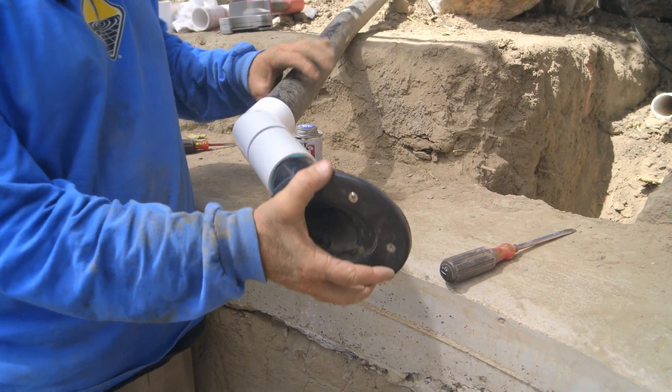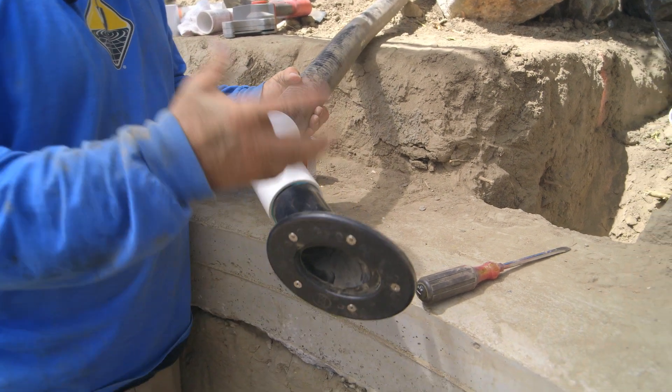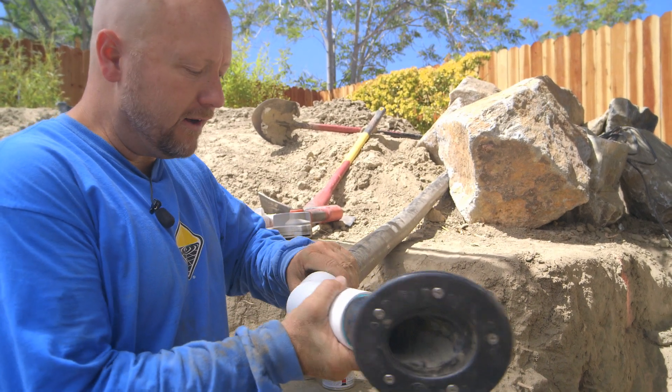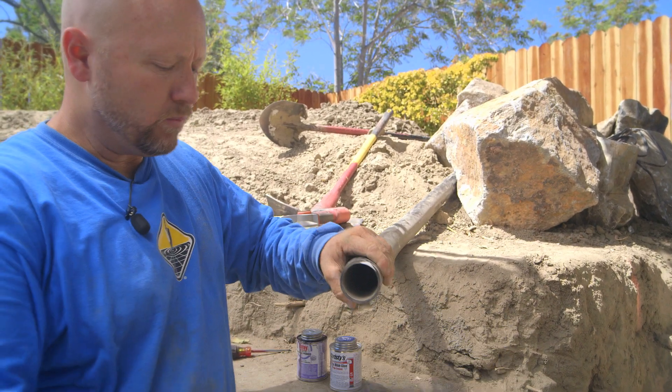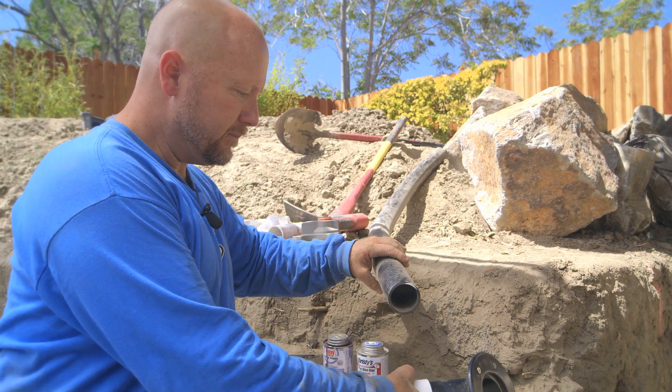Once I get it in the wall, because it's flexible pipe, it'll be a little loosey-goosey. What we'll do is mix up a little concrete and pour a little collar around this, let it harden off. That way it won't be moving in the wall once it's installed. So I'm going to go ahead and glue this up, let it harden off, and we'll push it through.